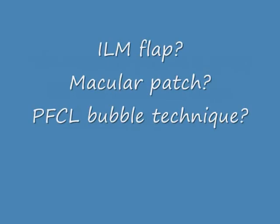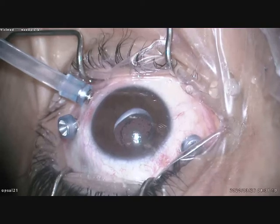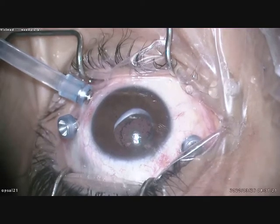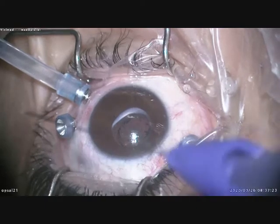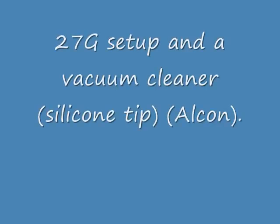What would you do — ILM flap, macular patch, or a PFCL bubble technique? ILM flap is not possible because the ILM was already removed in a previous surgery. This is a 27-gauge setup using an Alcon vacuum cleaner, which is a silicone tip flute needle.